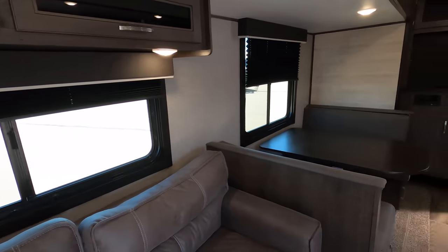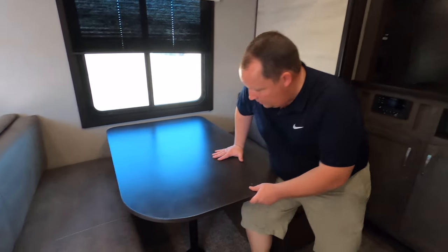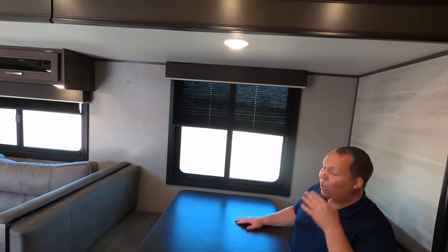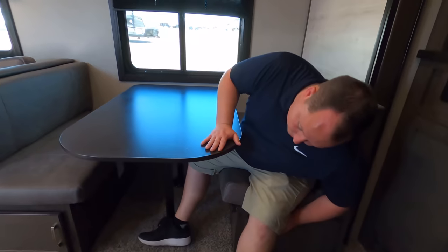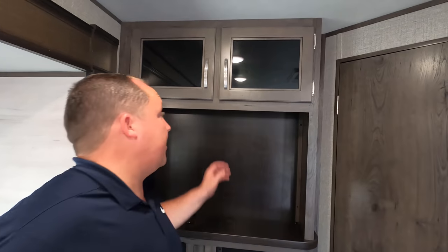Over here the dinette — I love it. Nice big-style dinette. That does drop down and make a bed. You got the window right there. The main point of this travel trailer is trying to keep the price down, but it still looks good. There is storage underneath the dinette on both sides. And look at that — it's prepped for TV, again trying to keep the price point down.